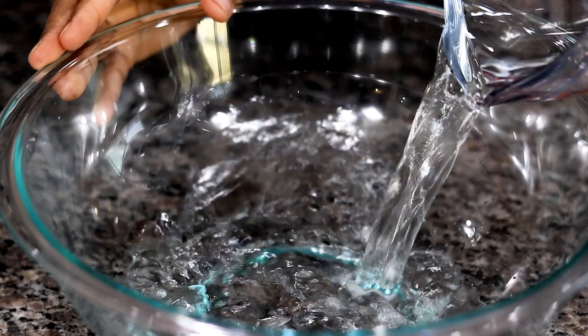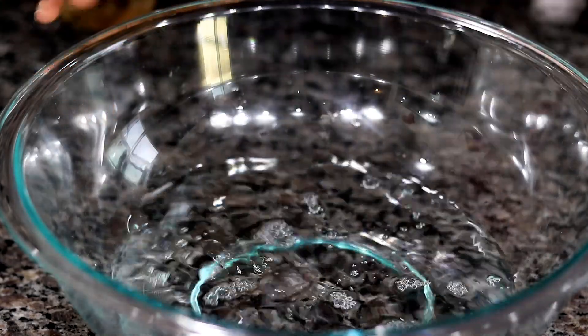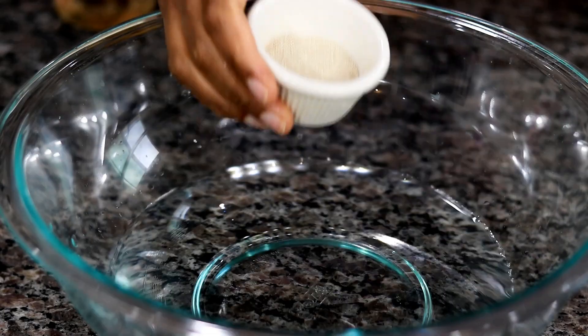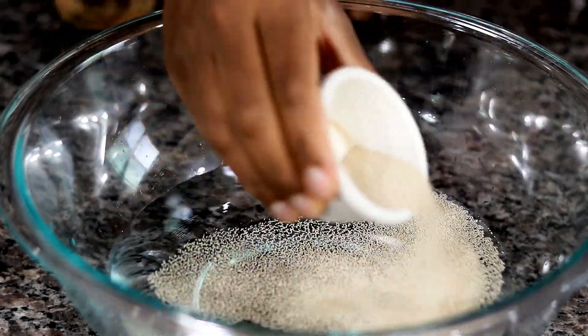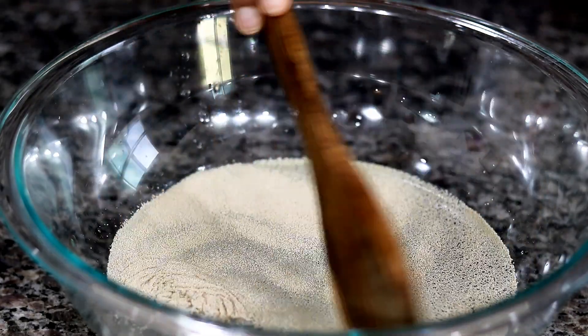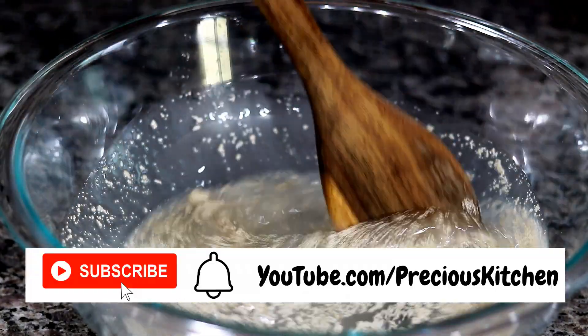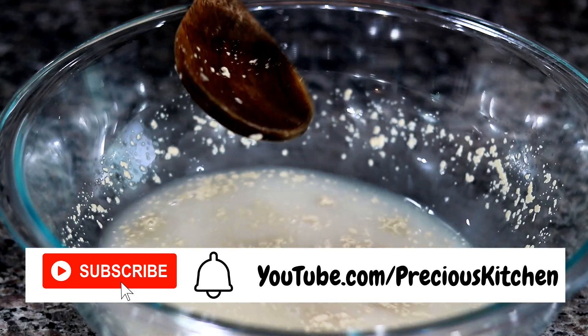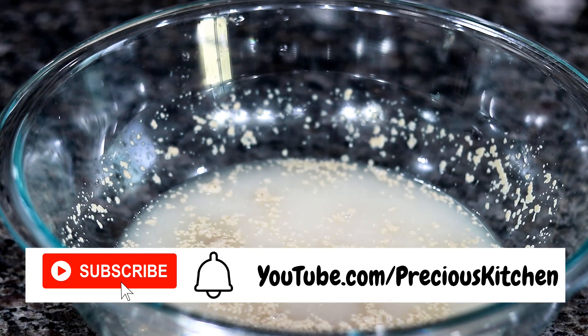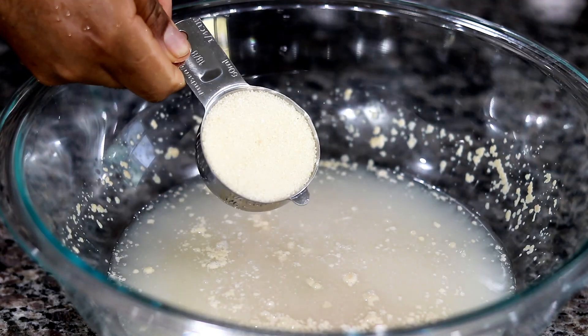Pour 2 cups of lukewarm water into a large bowl. You want to make sure the water is not hot or cold — it should just be slightly warm to the touch. To the lukewarm water, add a tablespoon of active dry or instant yeast. Stir everything to combine, then let it rest for 5 to 10 minutes until the yeast is creamy and/or bubbly on top.